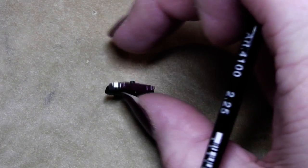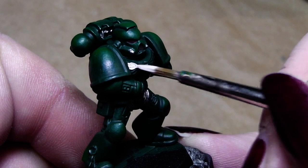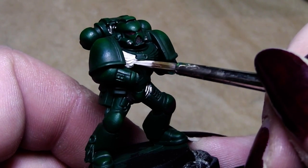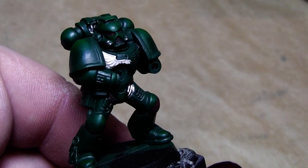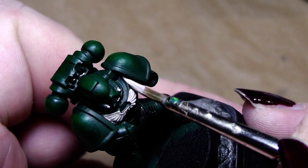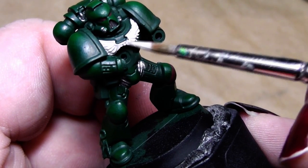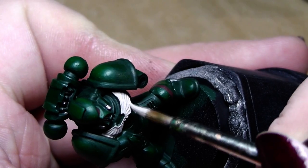Now comes the last step before applying washes. We have the chest eagle here. In the codex there is a schematic picture of a Dark Angel with the chest eagle in silver, but all the display miniatures in the book have the chest eagle in a bone color. I'll go for the bone color, and for that I simply prime it with Deneb Stone foundation color — you can see it covers quite well over the green.